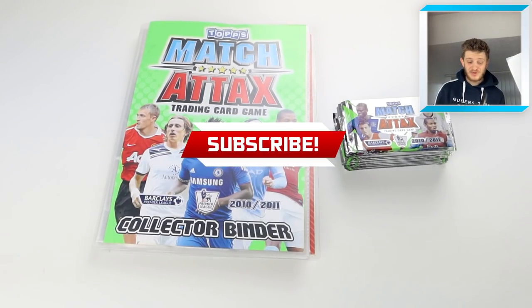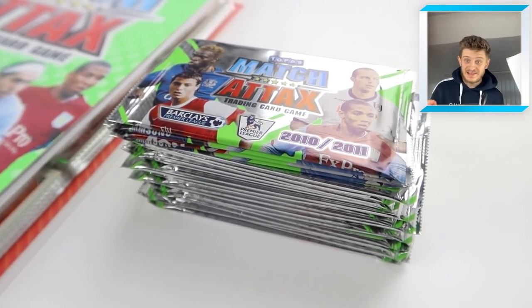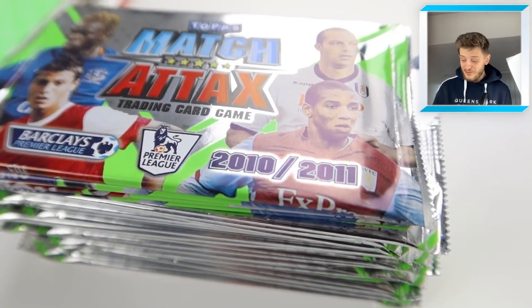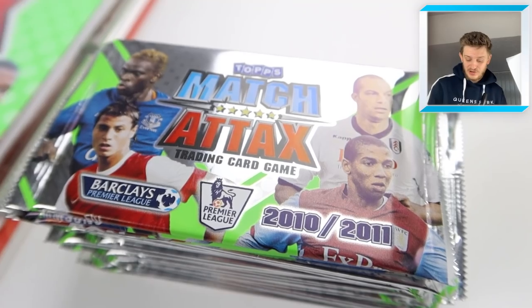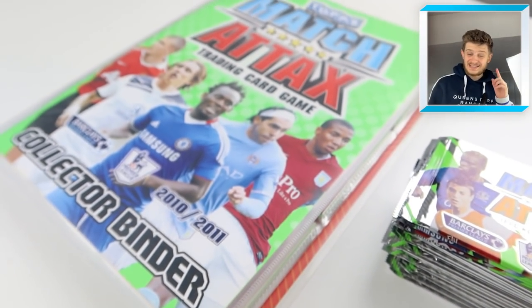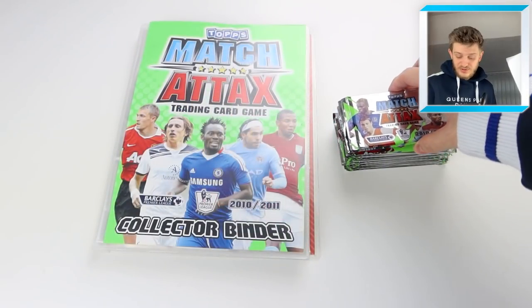Hello everybody and welcome to a Match Attax 2010-2011 20-pack opening. That's right, we're opening 20 packs of the 2010 collection. These cards were released 10 seasons ago, so it's pretty epic.